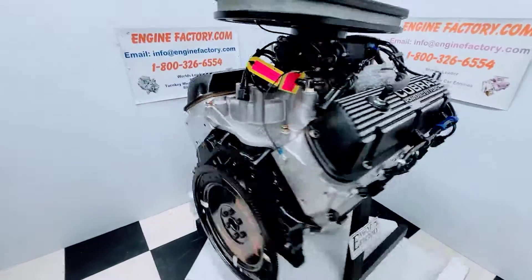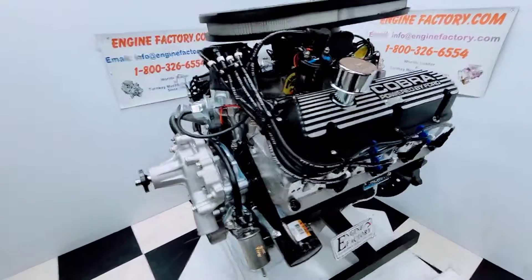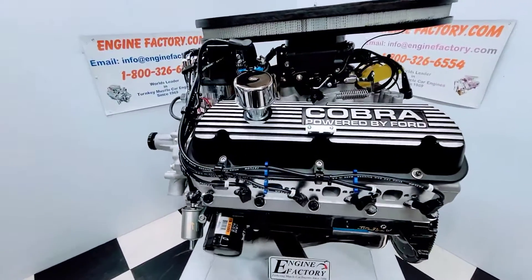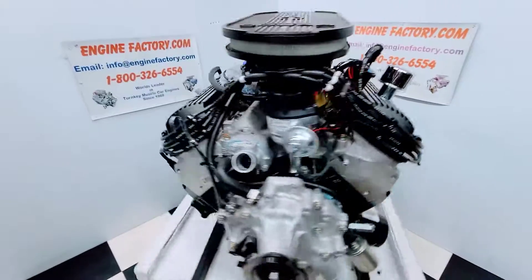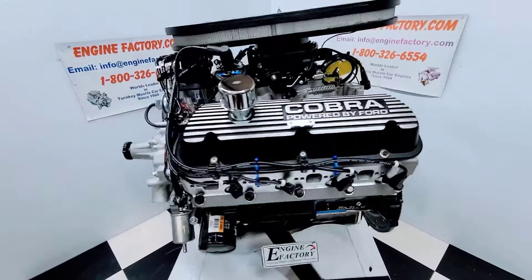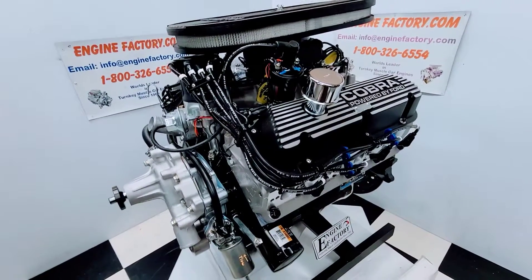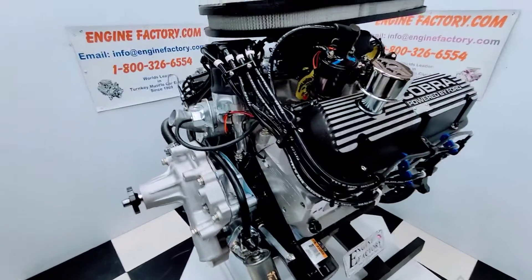The Holley Sniper fuel injection will be completely dialed in on the menu screen. All the settings will be set — it'll be plug and play. Every engine is live run for over 45 minutes. You'll see a video of your engine running with all the readings: manifold vacuum, oil pressure cold and hot, water temperature. Timing will be set and ready to go.